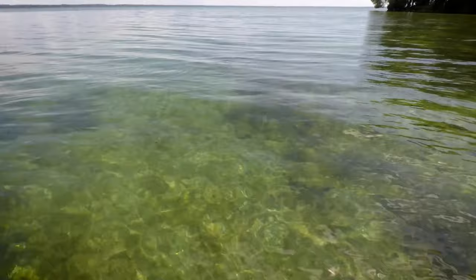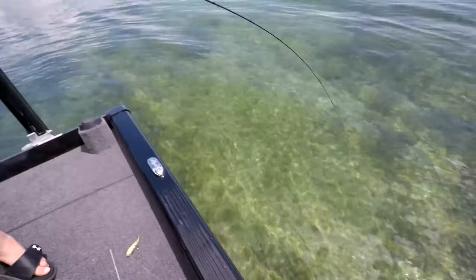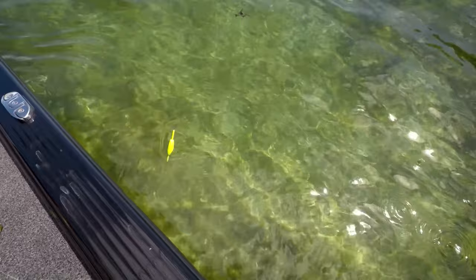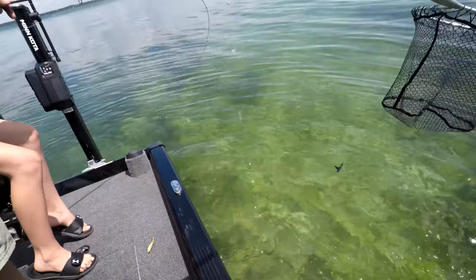Easy! Holy smokes, this thing is gigantic, August. We haven't even got our life jackets off yet. This is the hot spot — it's under the boat. Is it pulling hard? Real hard. Oh man, holy smokes August — this bass is huge! Pull him out!